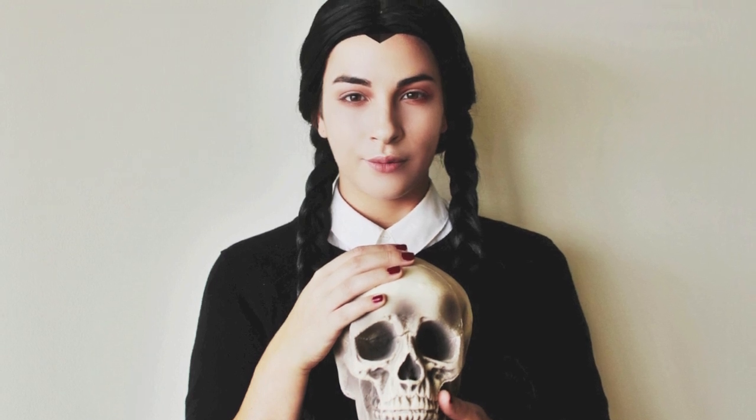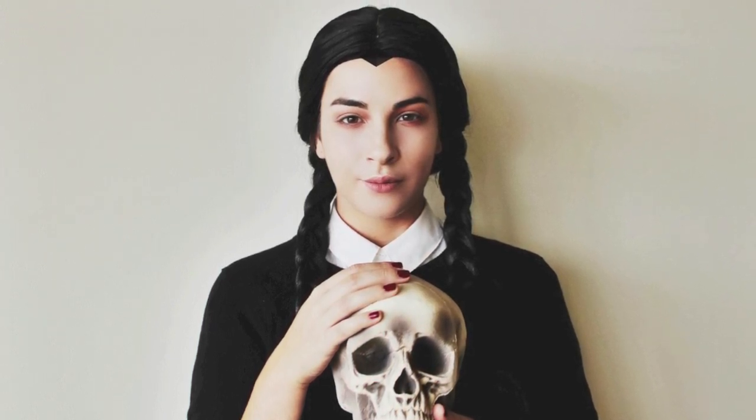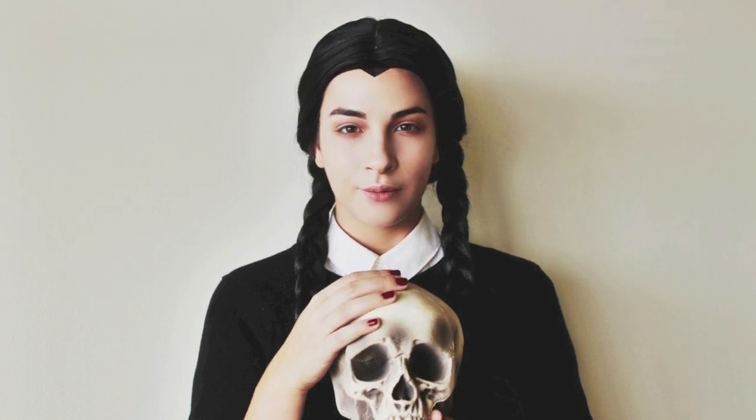And that completes this Wednesday Addams from the Addams Family Halloween tutorial. I hope you all enjoyed it — make sure you subscribe to my channel if you haven't already for more Halloween tutorials, and give it a thumbs up if you enjoyed it. I look forward to seeing you next time. Bye!